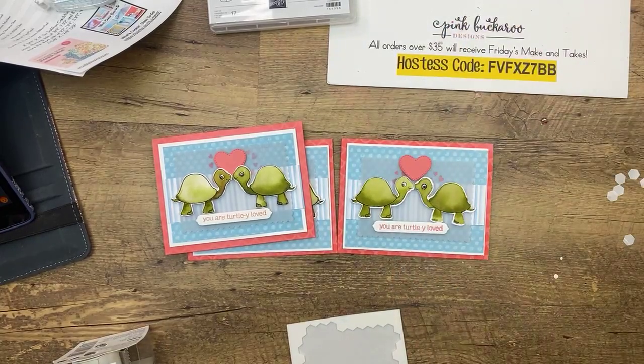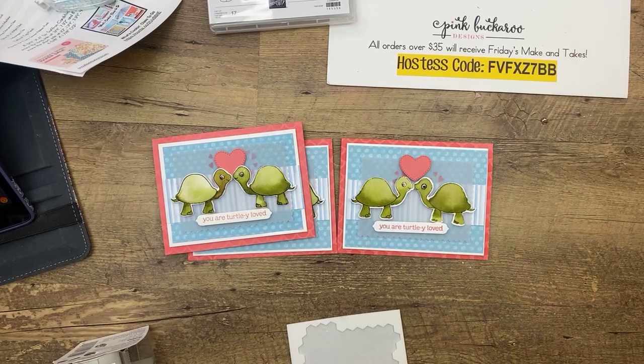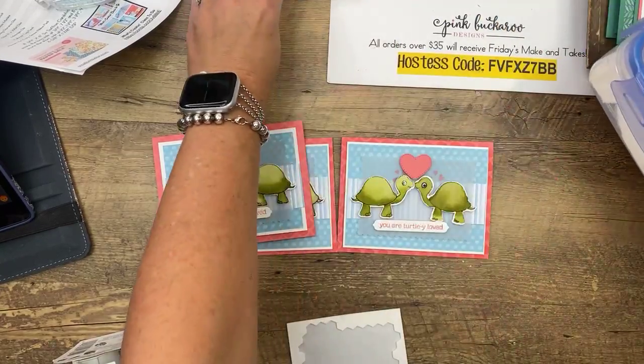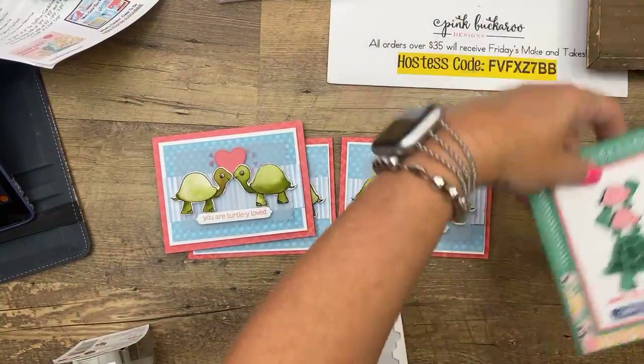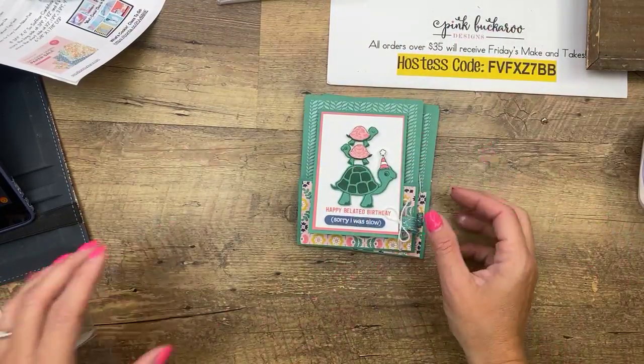Let me clean up and move on to card number two, which features some of my most favorite paper from the annual catalog. Let's get all this out of the way. Pink and green — I love pink and green together. When I moved into my apartment in college, it came furnished in all pink and green. At the time I was like 'ugh, gross,' but I lived there for three years and now I love it — it grew on me. It's funny how that changes. We're going to do a little bit of a fun fold — pretty simple. We're going to do some stacking turtles, and it opens like this.